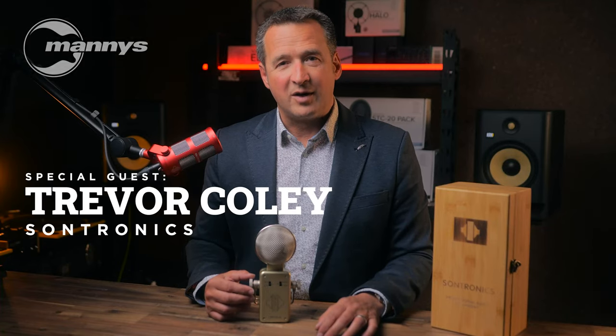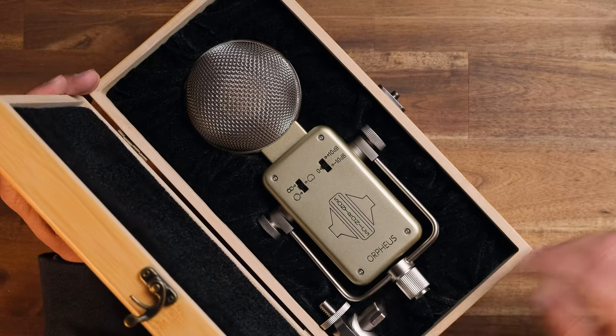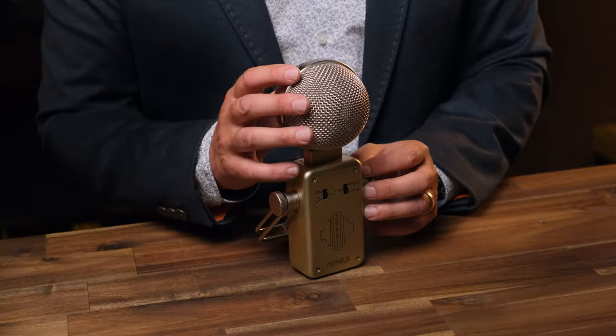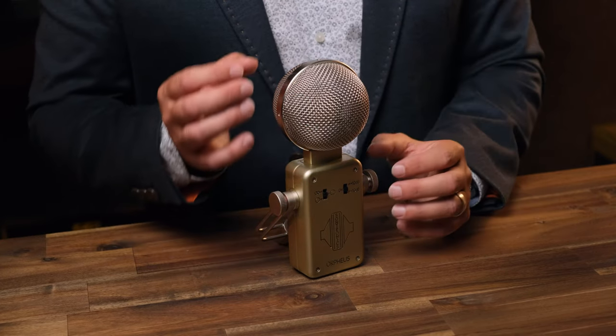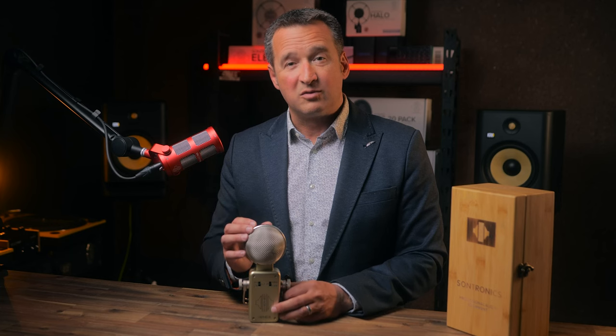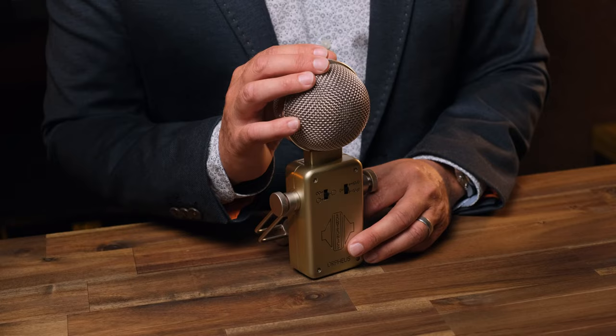I'm Trevor Coley, founder of Sontronics Microphones, and I'm here today to talk to you about the Sontronics Orpheus. As a guitarist, what was really important for me was trying to capture the sound of my instrument as accurately as possible without having to find ways of post-producing it and using EQ to fine-tune the sound. Putting one microphone up that can capture all of the body, the energy, but also those smooth and silky high-frequency details without sounding harsh — that was a key driver for developing Orpheus.